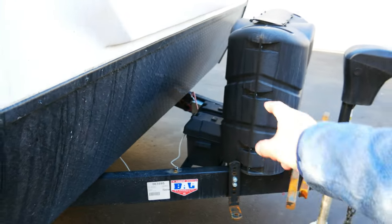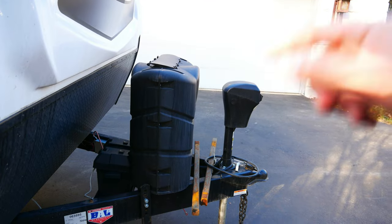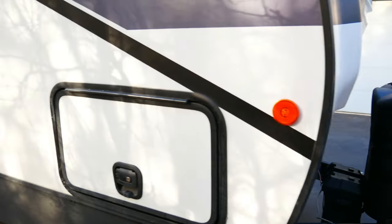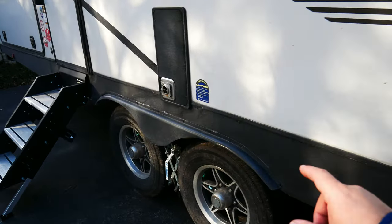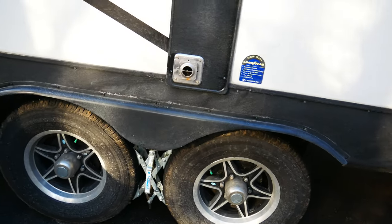Moving over to this side, you see I have one battery — just the stock battery that comes with the unit. I will talk about that later, but we need more power. Coming down the side, one thing I still need to add is a tire pressure monitoring system so I can monitor these tires when we're going down the road.